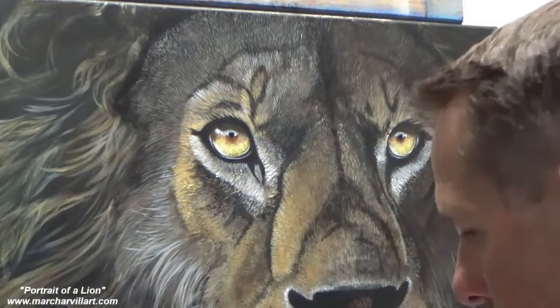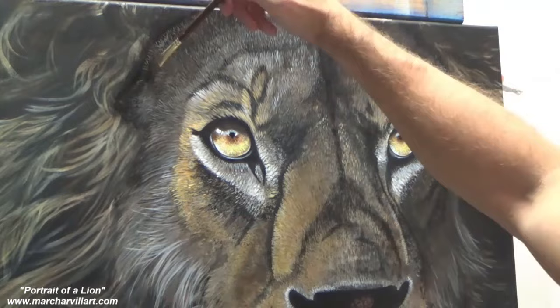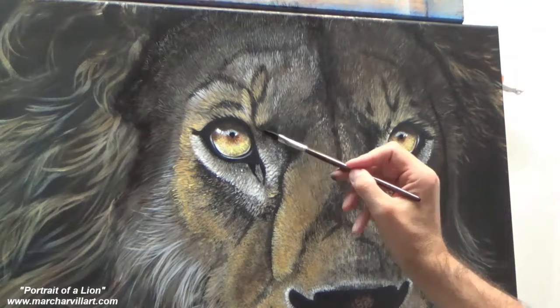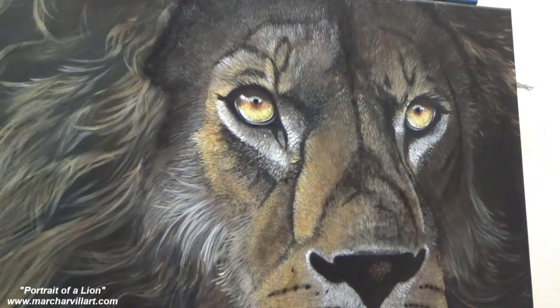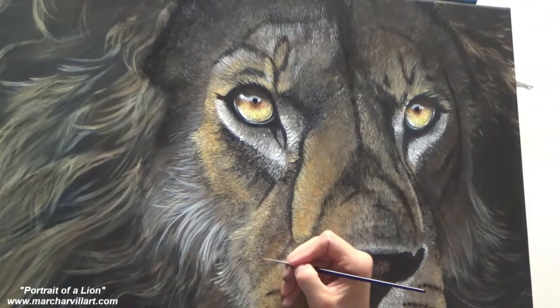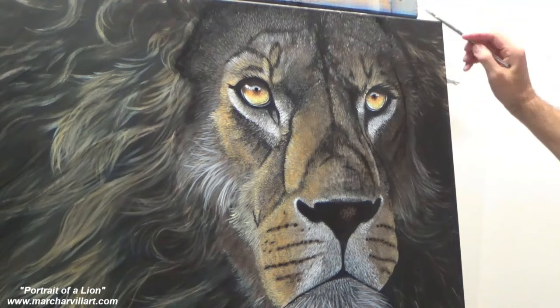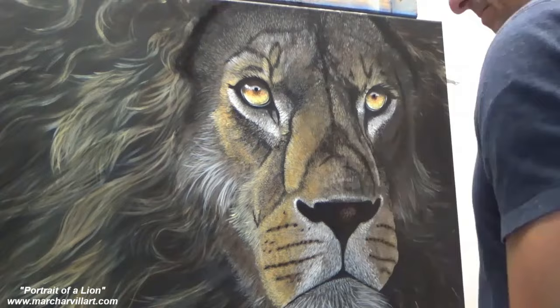So this is really just me kind of pushing and pulling color — applying color, glazing, knocking it back, reapplying color, reglazing, re-knocking it back. And I'll do that several times; I might even do that four or five times. So a lot of repetition, but this is what really helps with creating that realism and that depth. And using acrylic paints is really great for this technique because it dries so fast.